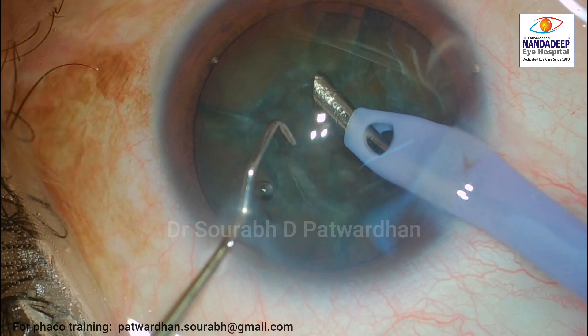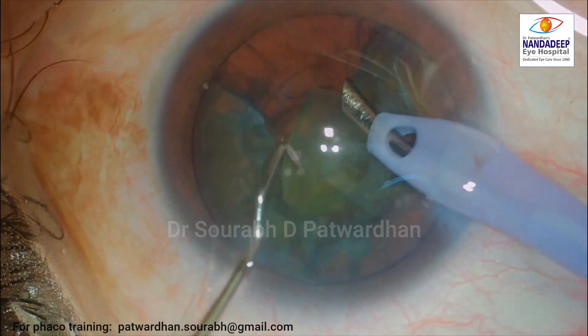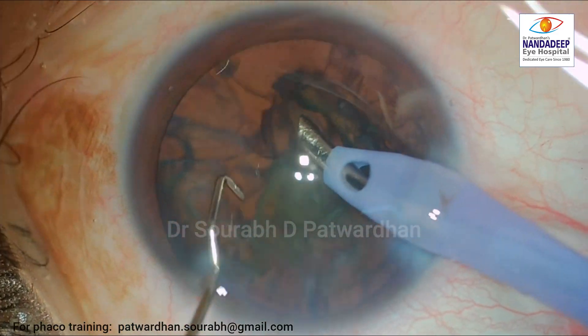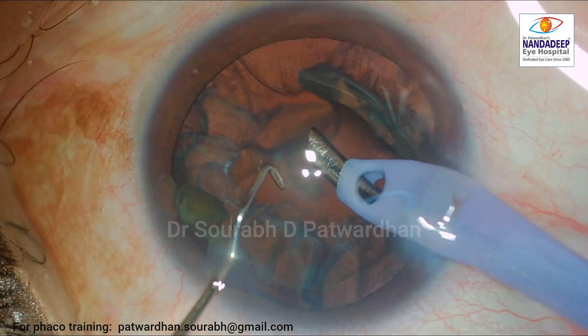The phacoemulsification part is quite uneventful, with no major events noted during the procedure. I proceed with the cortex aspiration.